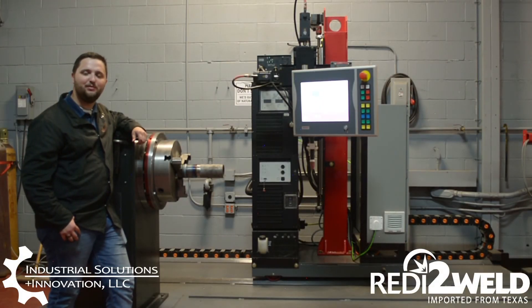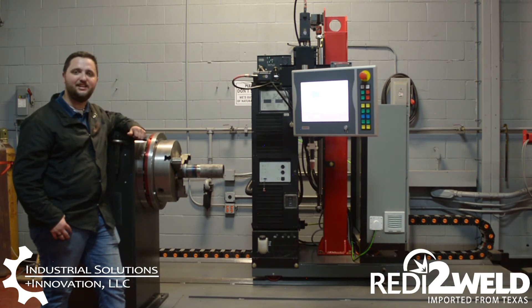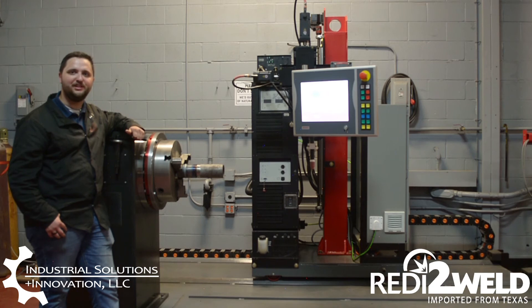Hi, my name is JJ Williams and I'm with Industrial Solutions and Innovation. Today we're going to be taking a look at the ISI R2W-3 hot wire rollout system. This system is a fully automated hot wire TIG pipe screw welding system that can handle 2 to 16 inch pipe.